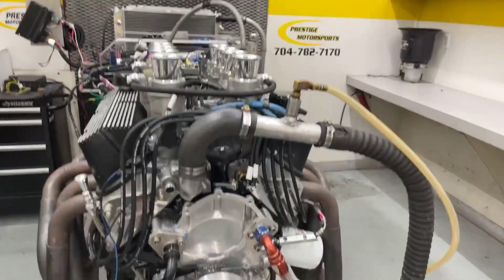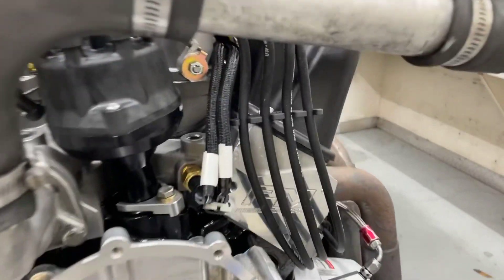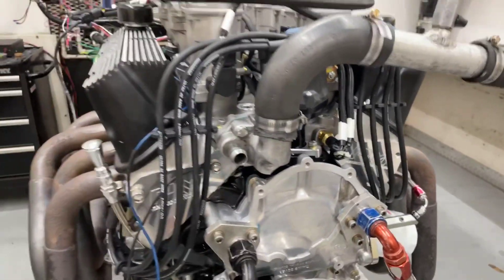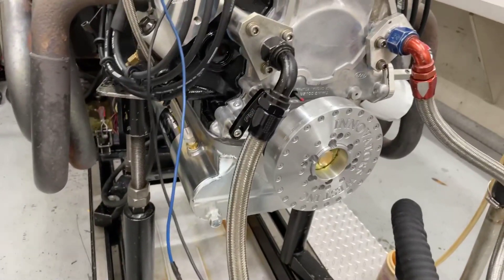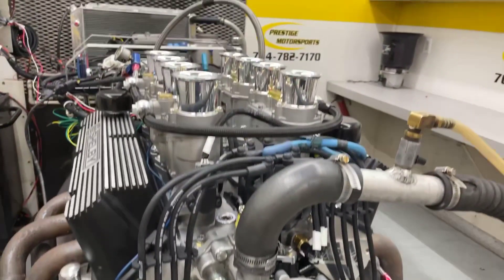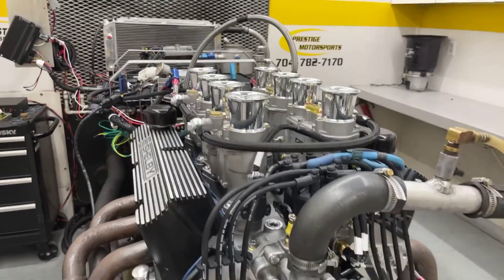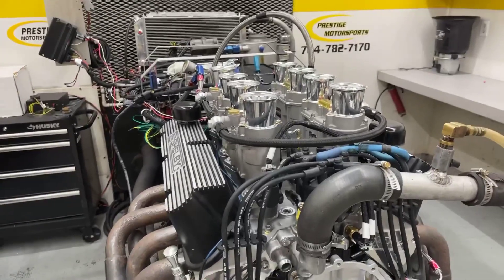Alright Craig, here's your 363 small block Ford. Description of this combination: S-Cast head, custom grind hydraulic roller, period correct oil pan. It's going in a GT40. Obviously stack injection will go in there, so let's make a run and see how she does. Stay tuned.